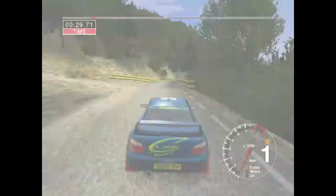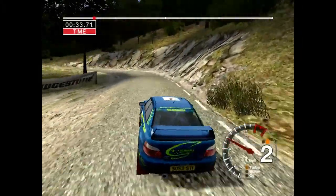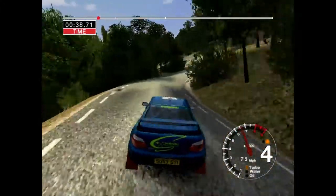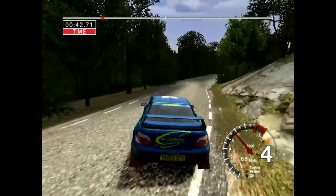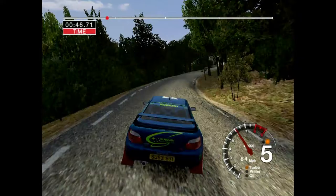Okay, a tall 2 left. And 6 left cut into long 5 right. And 5 left, tightens. And very long 6 right, tightens.